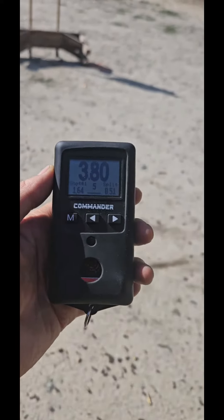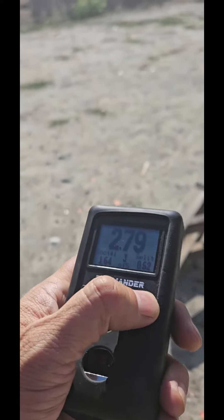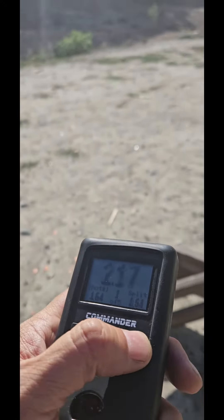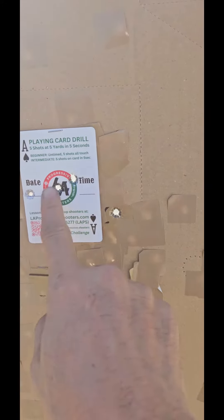This is the playing card drill at 5 yards. That's my first shot — 1.64 seconds. Then 0.53, 0.62 — yeah, half-second splits. 4 in, 1 out.